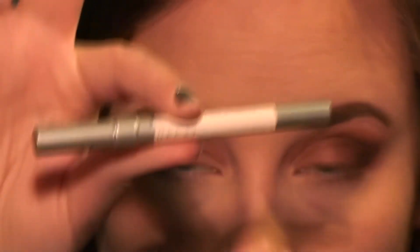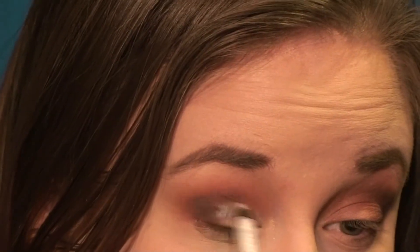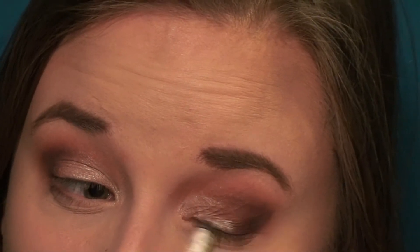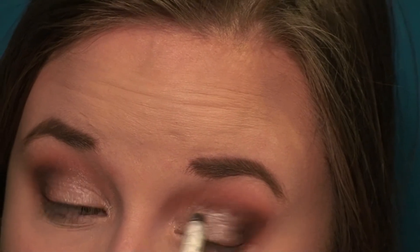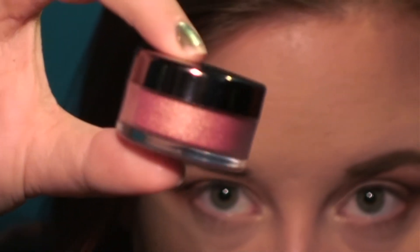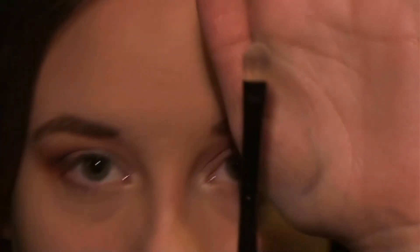Then I'm going in with the Urban Decay 24/7 Glide-On Eye Pencil in the color Yiyo. I just wanted a white base for the pigment to sit on so that the color pops a little bit more. Then I'm going in with Makeup Geek Wild Card Pigment, using a flat paddle brush to apply that — putting it all in the center lid and inner corner.